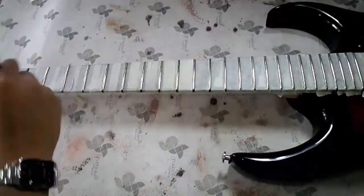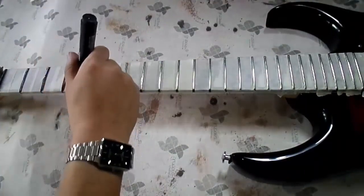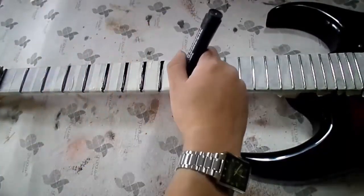The next step is to paint the surface of each of the frets with a marker that has an ink color very similar to the color of the fretboard.